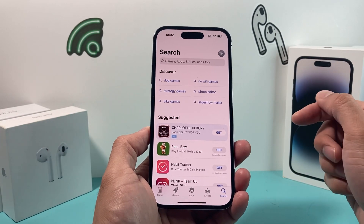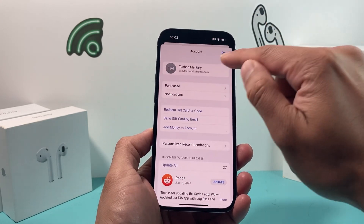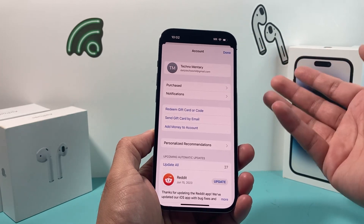Once you open up the App Store, you'll get something like this. First thing you want to verify that you're signed into your Apple ID by clicking on your profile up top here. It should have your name already signed in. If not, you can go ahead and sign into your Apple ID or create one for free.